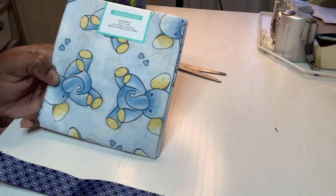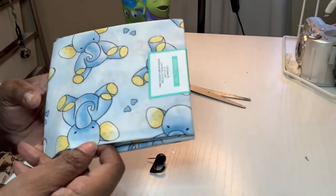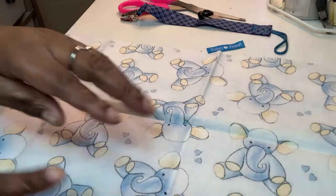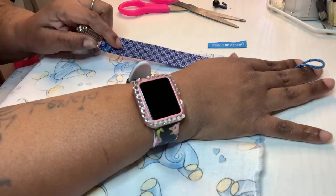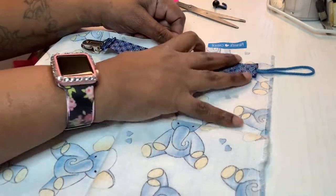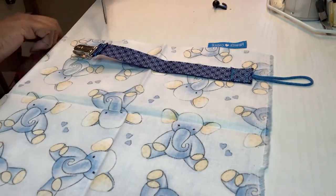I found this fabric at Walmart for about $1.97, and I thought it was very, very cute. I'm going to lay the fabric out and simply lay the holder on top, get a quick vision of how much fabric I need, and then I'm going to cut a rectangle out.